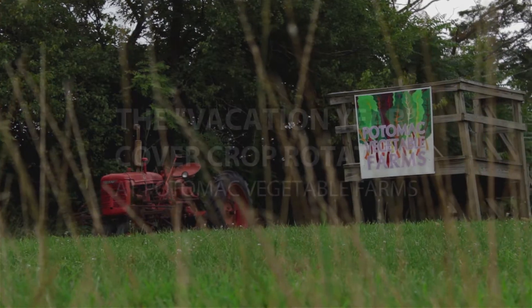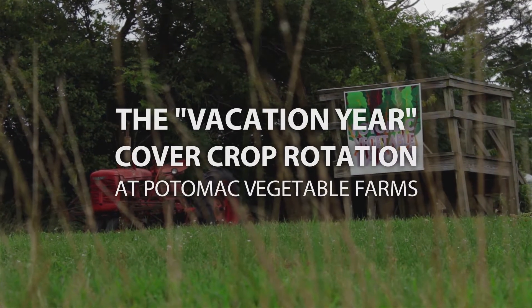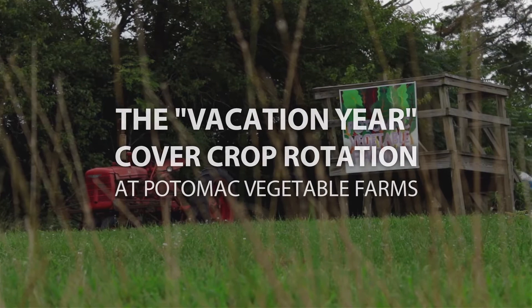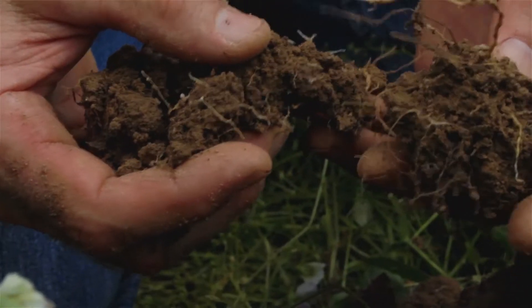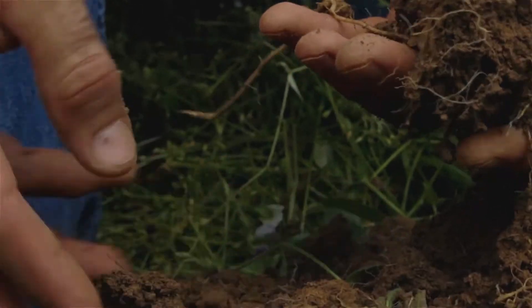Vacation year is 16 months of not growing any cash crop. The goal of the vacation year is about growing fertility, about growing soil. Our rotation right now is that every field is on vacation every other year. So at any one moment in time, half the farm will be in vegetable production and the other half will be on vacation.